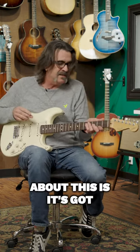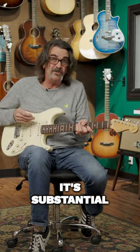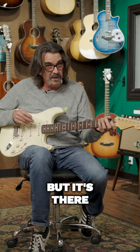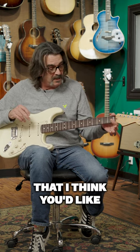The nice thing about this is it's got a soft C neck, but it's substantial. When you feel it, it's not a thin neck and it's not really thick, but it's there — it's something that I think you'd like.